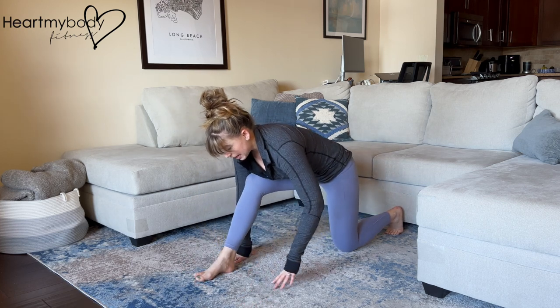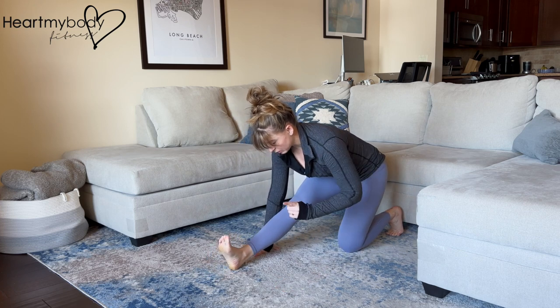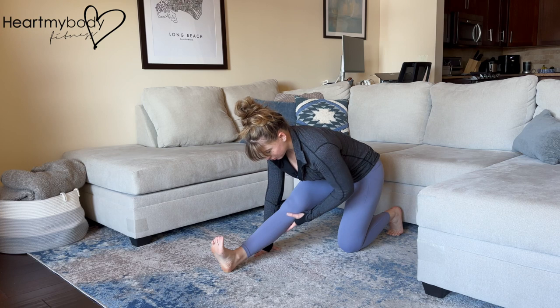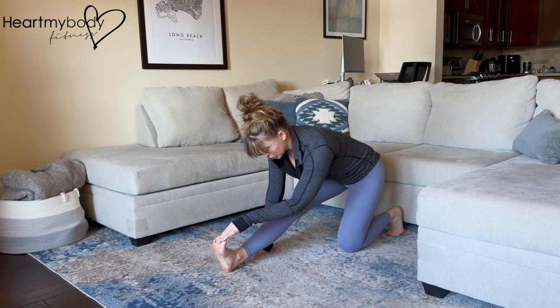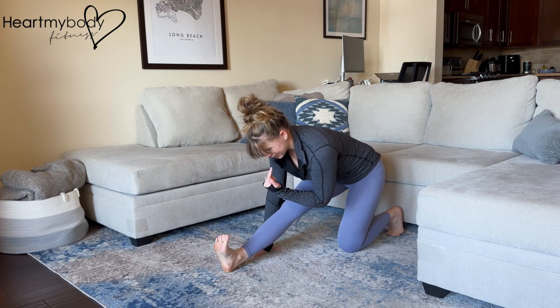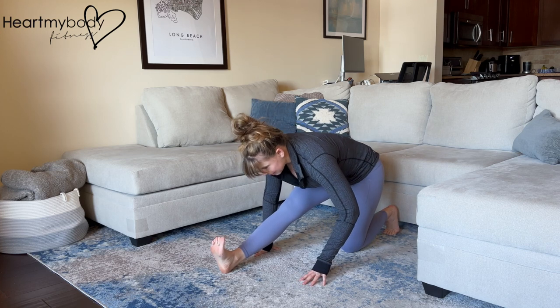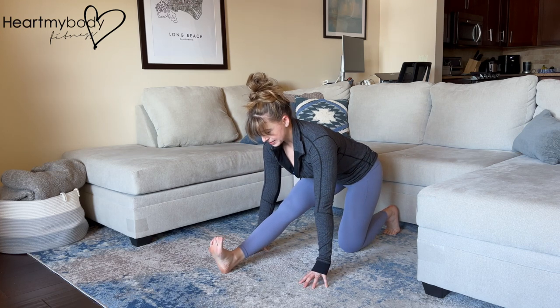From here, shift your hips backward, keeping your hips squared and pointing forward, and extend your front leg straight. Flex at your ankle, toes toward your nose. Do your best not to round your back — keep a long spine, back as flat as possible.